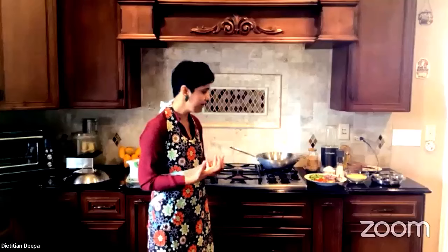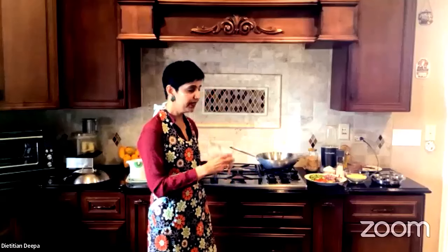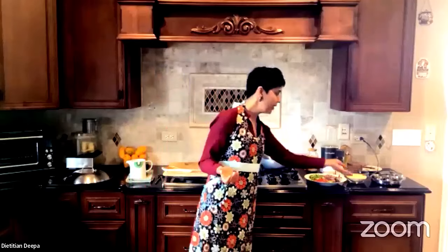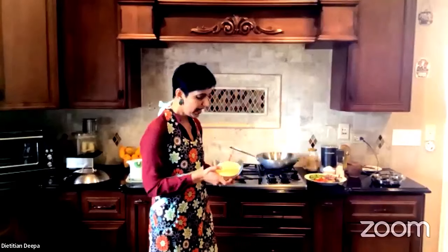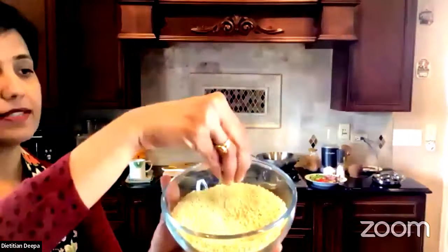The polenta texture is what we are aiming for. Traditionally it is done using cream of wheat, but I work a lot with people with allergies and cream of wheat is a processed product, so it doesn't really give us the health benefits. So I have started using millet — this is American millet.